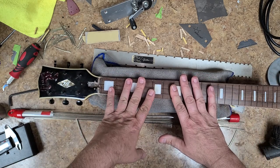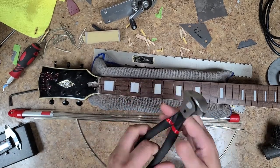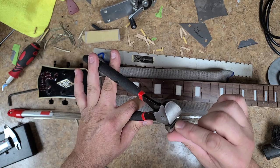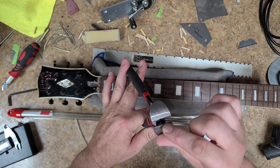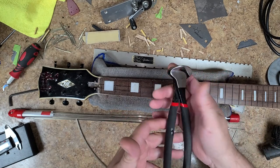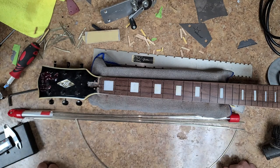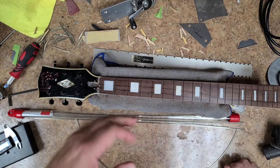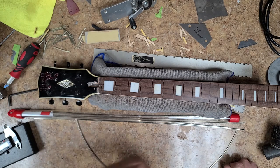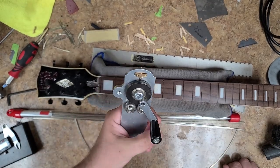I ended up removing the remainder of the binding that stuck on here, and it's going to be new binding put on. StewMac delivery today has got my zero fret, my new binding, and I picked up a new fret cutter. This one I've been using as both a cutter and a remover, and using it as a cutter it's starting to make burrs, so I'm going to run this across the grinder and flatten it out and only use it as my puller. The one from StewMac will be for cutting.